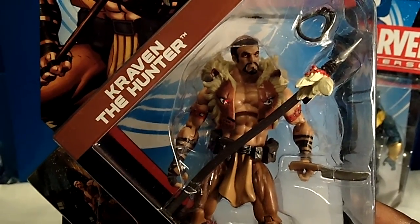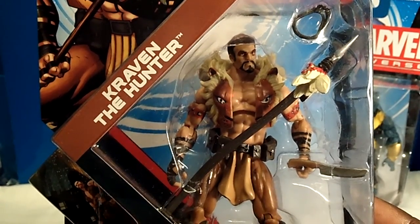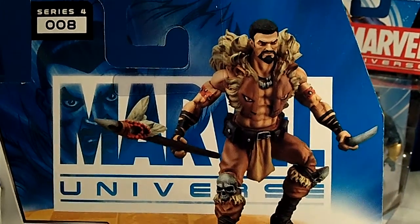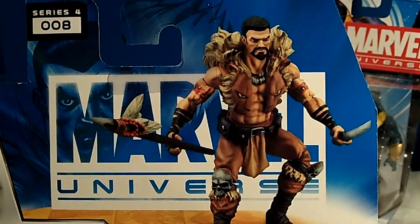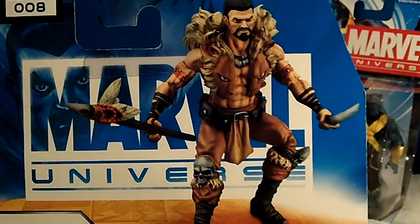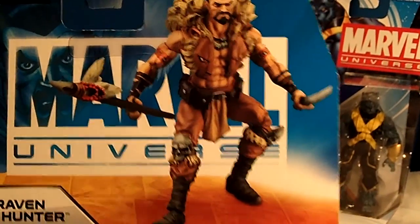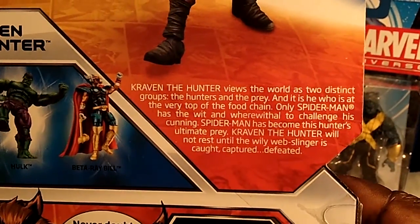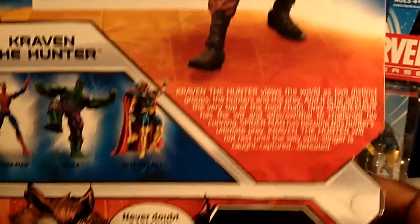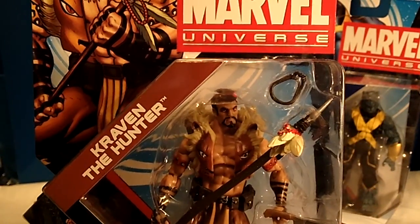Very popular — I did see a couple more of him but I didn't grab them at the time. I'm hoping if I see him again I'll be able to pick him up, because I wanted to pick up the whole wave. Here is the picture of this figure — very nice. You can see the detail and it's just an amazing scope. Look at the skulls on his kneecaps. Here's the bio. This is number 008. I really, really like this figure.